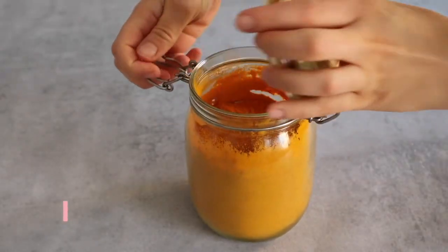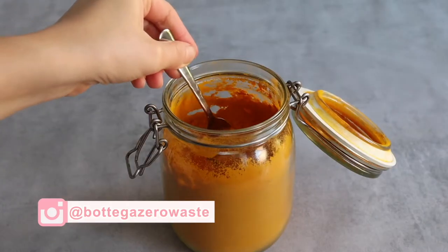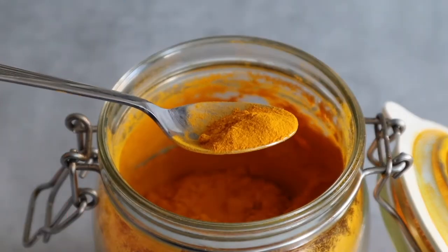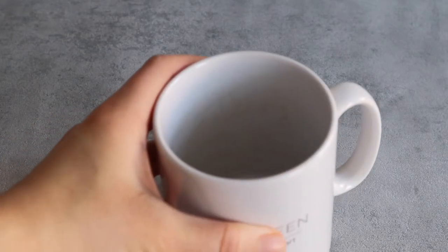Hey there and happy Monday! In today's video I wanted to give you some zero waste beauty recipes for self-care, some of which include repurposing food that otherwise would go to waste.